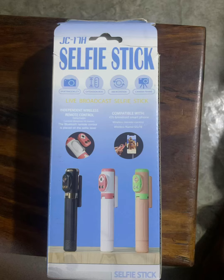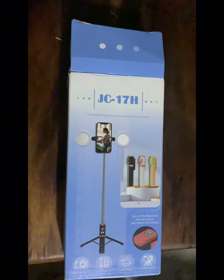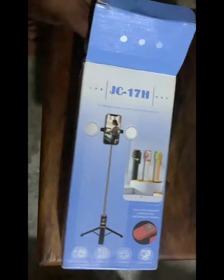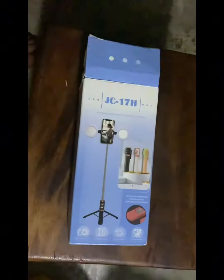Hey guys, I bought a new selfie stick, so I'm unboxing it. It's the JC17H — a very nice selfie stick and I think I'm gonna love it. So first of all, I have unboxed it, and this is the selfie stick.